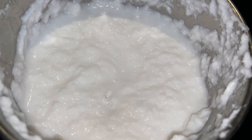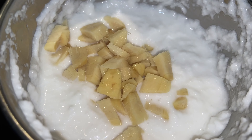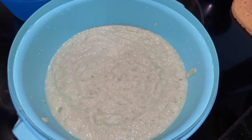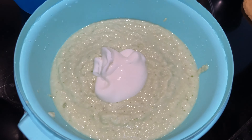Now we are going to add the tang in medium stage. Now add curd. Let's mix it in.